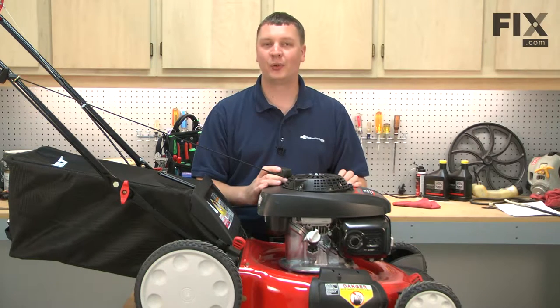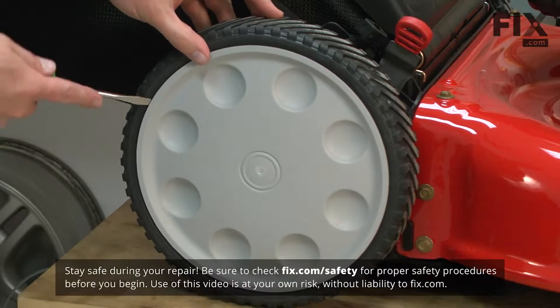In this video, I'm going to show you how to replace the rear wheel on a Troy-Built TB-130 lawnmower. We'll start by removing the hubcap.